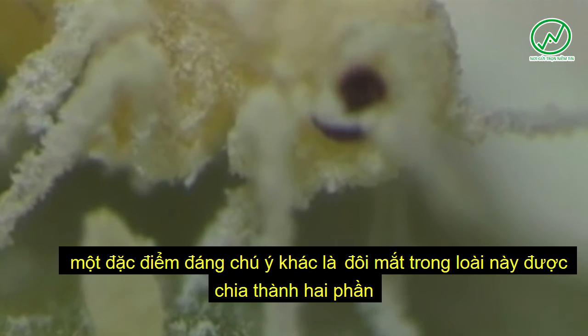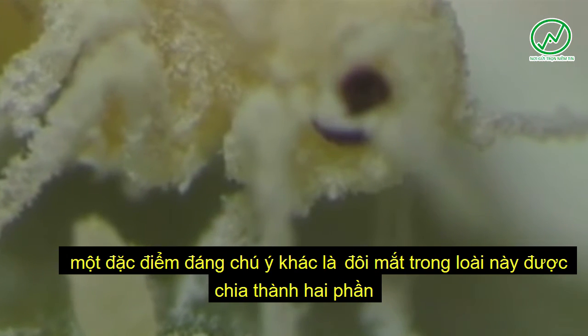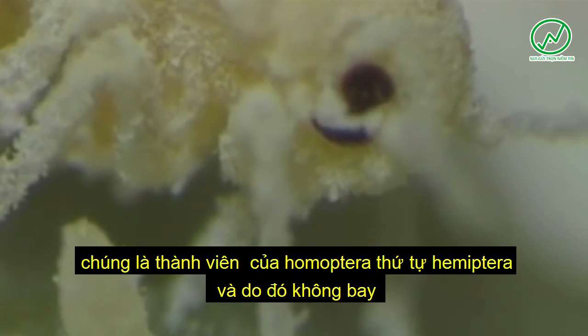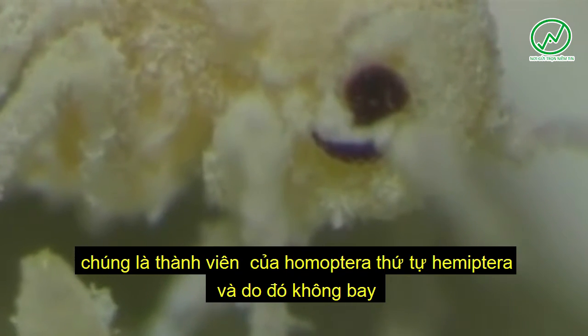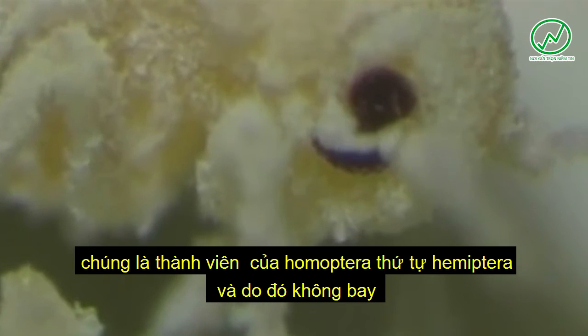Another notable feature are the compound eyes, which in this species are divided into two parts. Whiteflies are members of the order Hemiptera, suborder Homoptera, and are thus not flies belonging to the order Diptera.